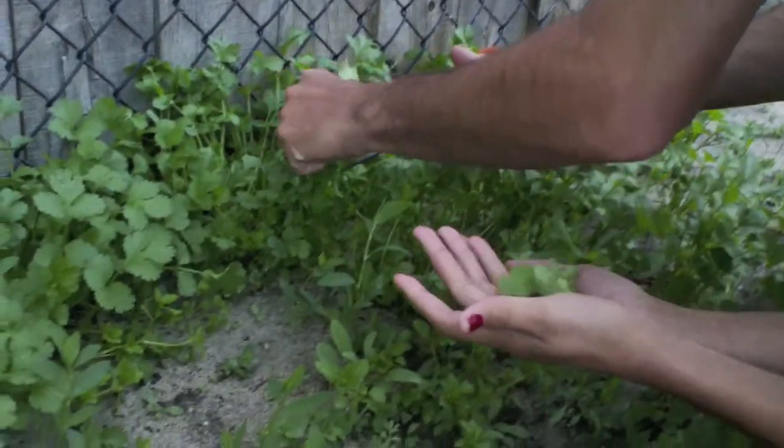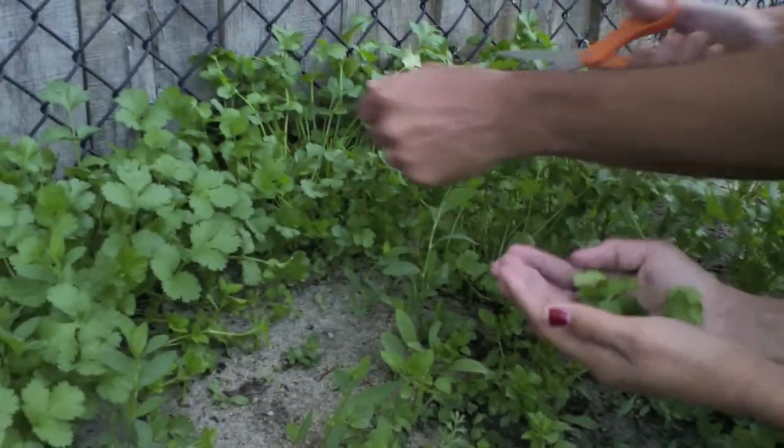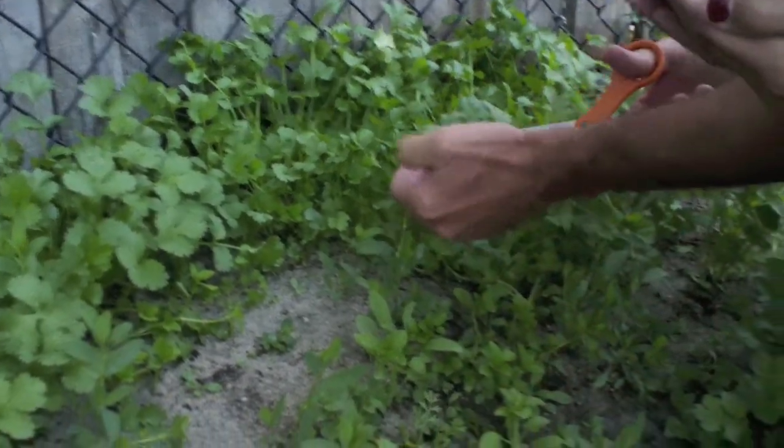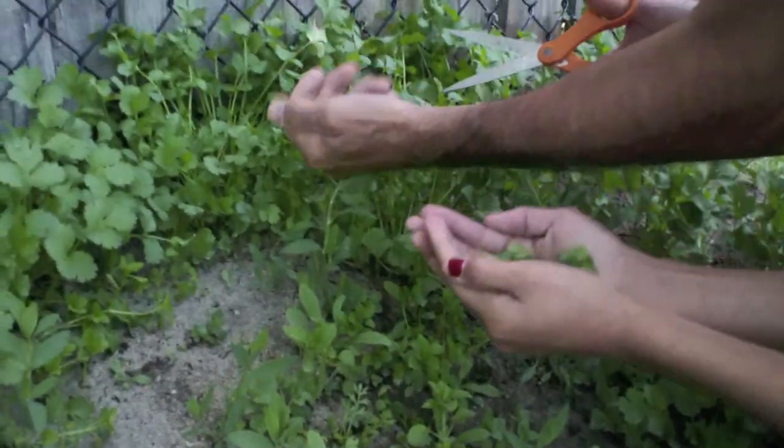This is probably going to taste really good. We're really horrible. We'll see. Just to think that we made it. I'm smelling it already. Are you? Yeah, I'm smelling it. Doesn't that smell good? Yeah, if you like cilantro, then it is.